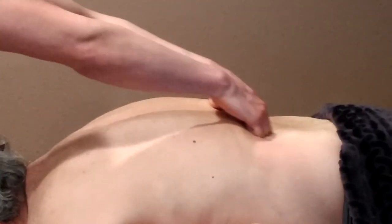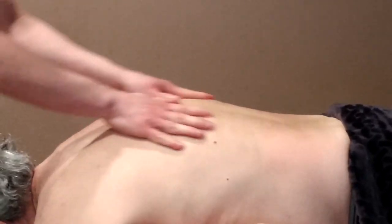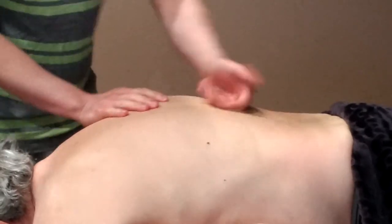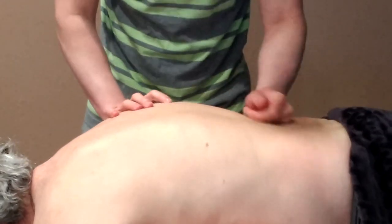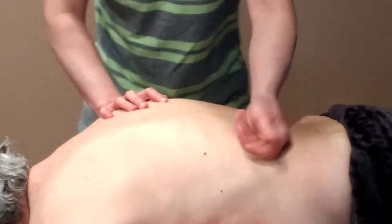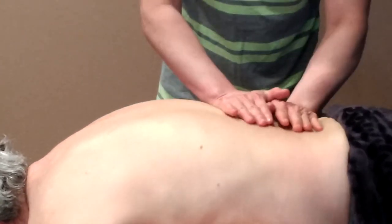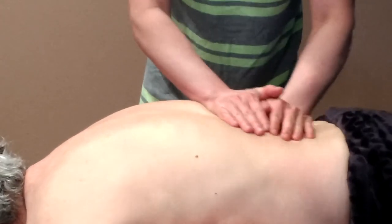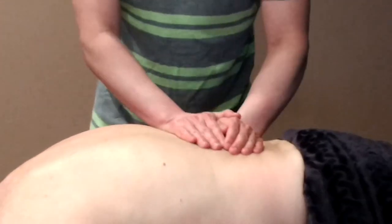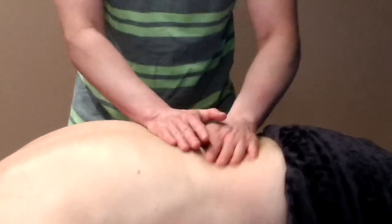And then we also go up and down. We'll start over again with a little more rolling. You can also do pressing. With these techniques, we're not just moving the local area — we're also moving the entire body.